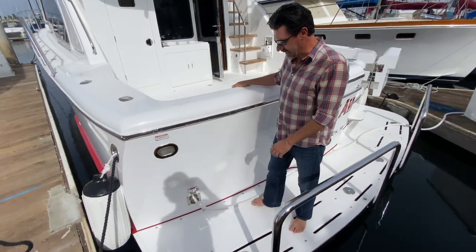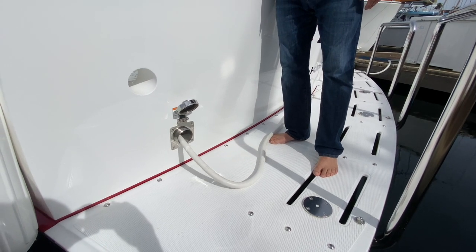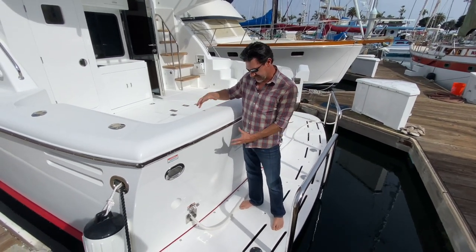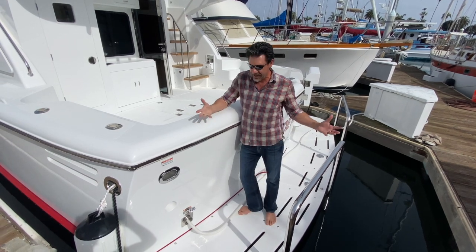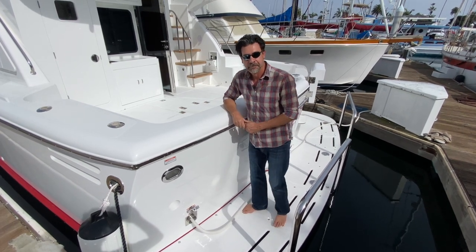This boat has what's called the Glendinning Cable Master. I press a button and there's a big bucket inside the engine room. The Glendinning pulls the shore cord in and coils it up in the bucket. You don't need to handle your shore cord and find a place to put it — it just sucks it back into the boat every time you hit the dock. Cool feature.